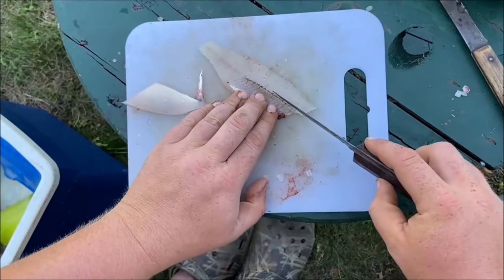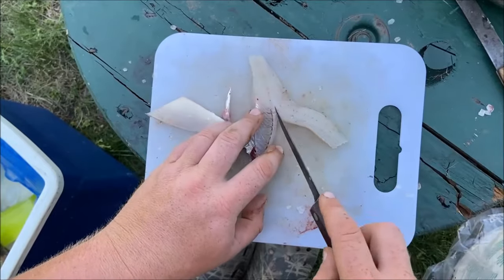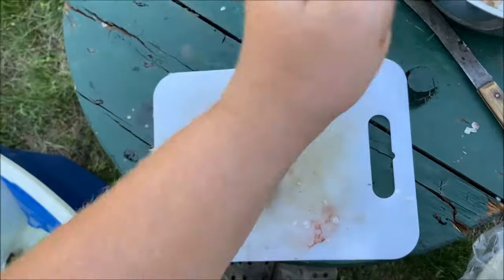In the pot. Do it again over here. Another nice boneless fillet.